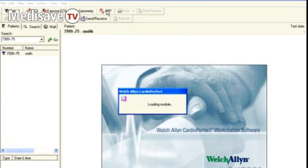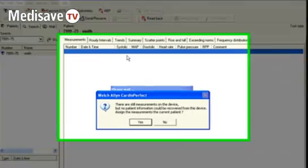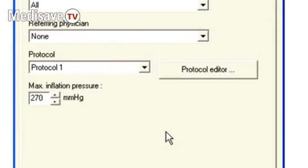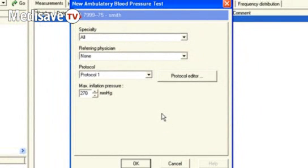Go up to the ABP icon and click on that. If there are measurements still on the device, you can assign those to the patient or delete them. Then it confirms the identity of the new patient.